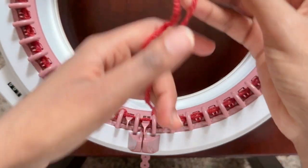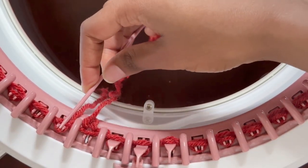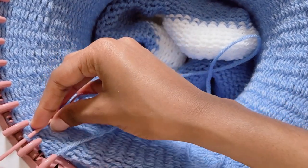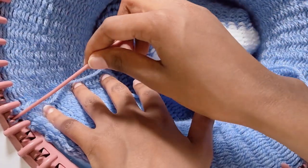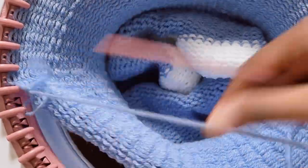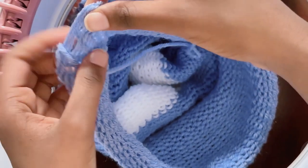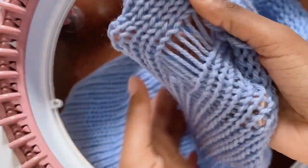I'm going to zoom in and show you how to cast off. Start at number one and pick up that little yarn in the middle, then pull the needle right through it. Keep picking up that little yarn in the middle and pulling the needle through. Leave the last one on, then distress it by pulling it to give that effect — you can keep pulling as much as you want depending on how distressed you want it.